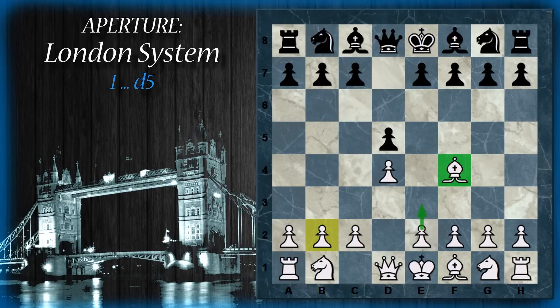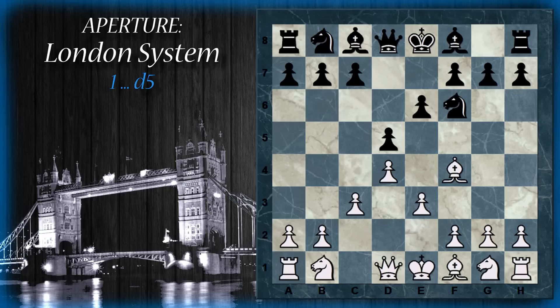Il nero può continuare ad esempio con cavallo F6. Il secondo step è spingere questi due pedoni: l'ordine con cui si spinge è più o meno indifferente, però E3 lascia più libertà — eventualmente il bianco invece che spingere in C3 potrà decidere di sviluppare il cavallo in C3, cosa che dopo la spinta del pedone non potrà più fare. Nessun pericolo su questa diagonale, anche perché qualora il nero volesse dare uno scacco, il bianco può sempre rispondere spingendo il pedone in C3. Si può proseguire ad esempio con E6, e il bianco completa con il pedone in C3, formando la struttura triangolare di pedoni.